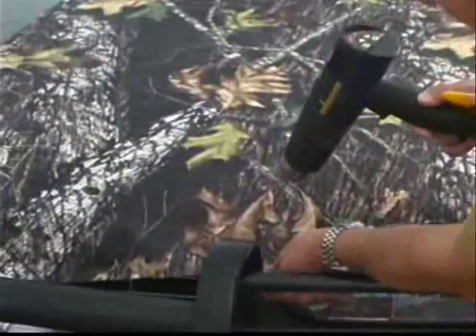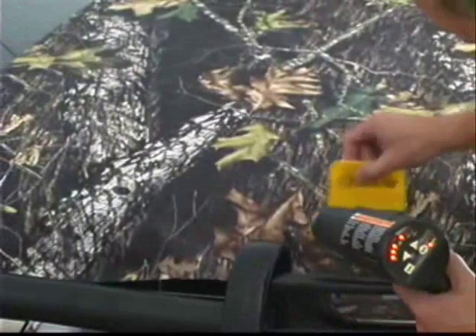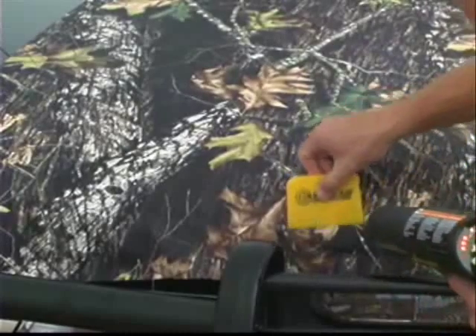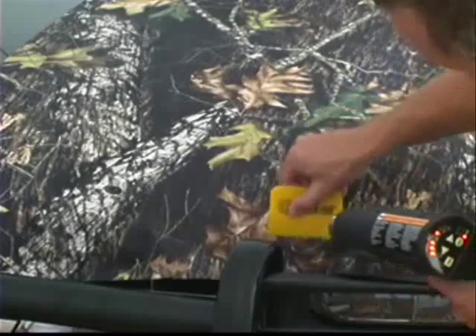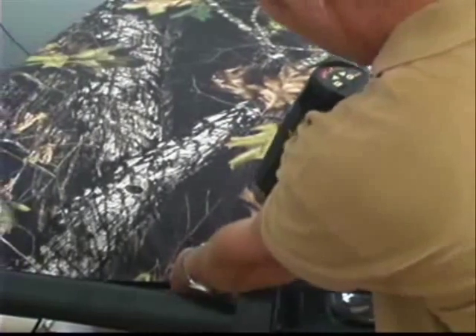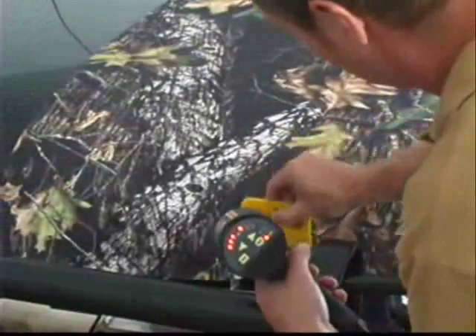Basically where you get a compound curve is where you're going to have to make your relief cuts or use your heat. That's your curves that go two ways — we've got a curve running this direction and a curve running down this way. In those areas you need to either apply heat or, if it's too much of a curve, just cut it. Up here on the hood the curve was not that great, so we went ahead and used the heat to get the camo clad to conform.